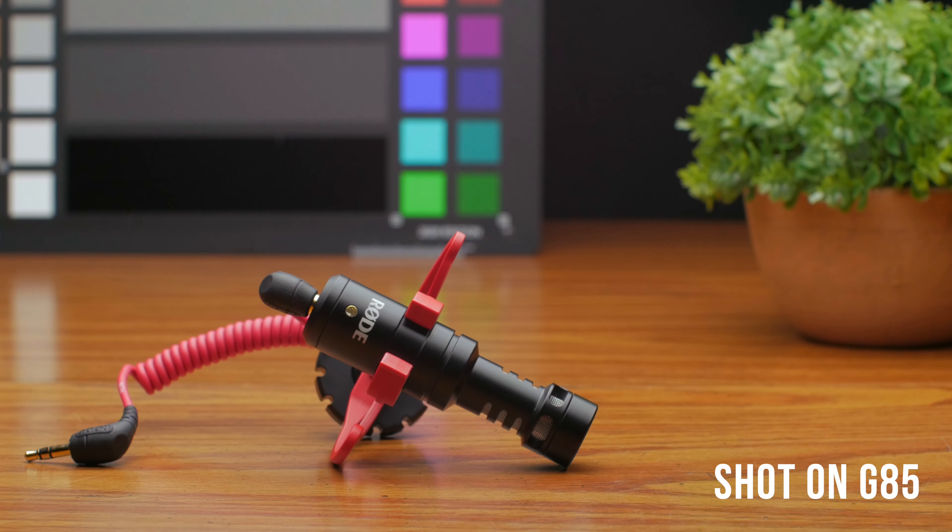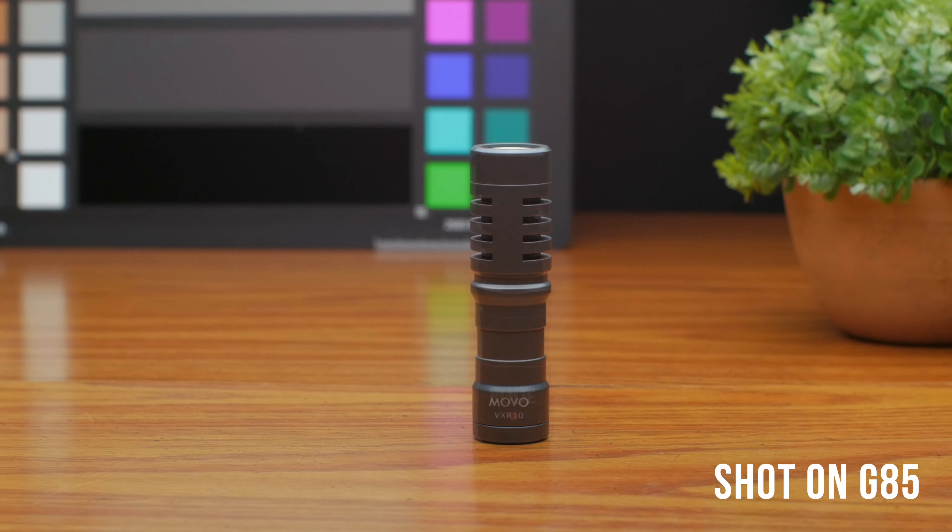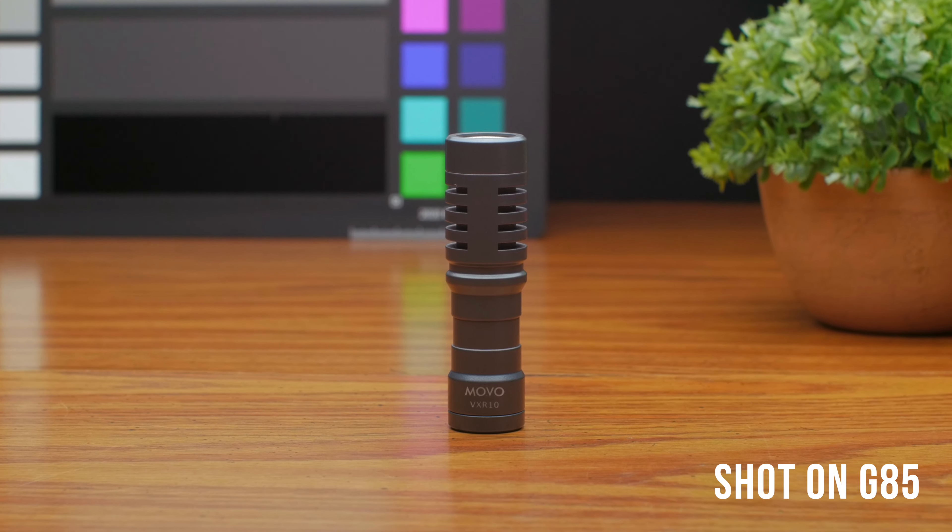Now it's time to move on to audio, and to stay in line with our budget we are going to go with the Rode Video Micro, which is a very awesome mic for the money coming in at around $60. If you want to go with something even cheaper then I would recommend the Movo VXR10 which is $40, and I actually did a video comparing the Rode and the Movo which you can find in the cards and down in the description below. To improve our audio even a little bit more we're going to use a cheap microphone stand to boom our mic overhead out of frame.